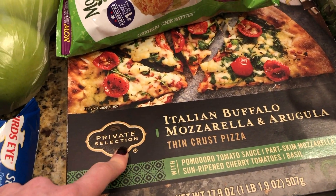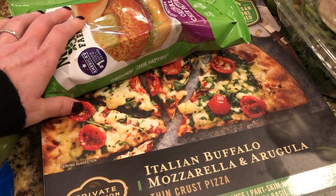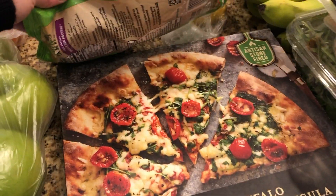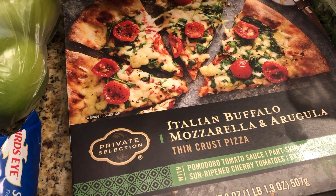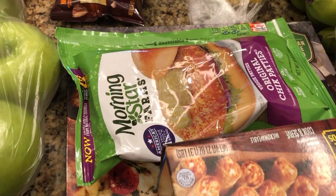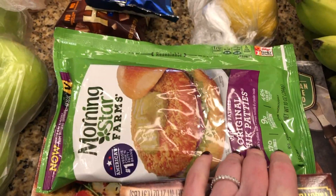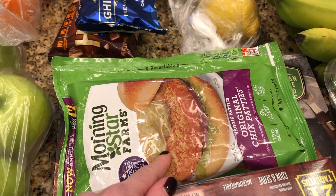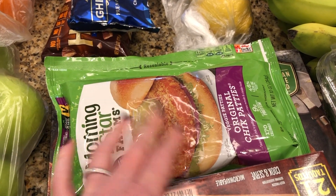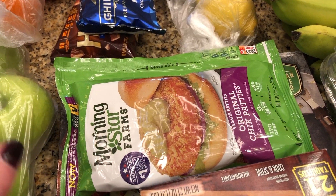I had a coupon for this Private Selection pizza — a dollar off — so I figured why not. I like to always have a frozen pizza in the freezer. These chicken patties we also keep on hand for when we don't know what we want. Last night we had a salad and one of these patties — just the patty, not on a bun — and it was great.